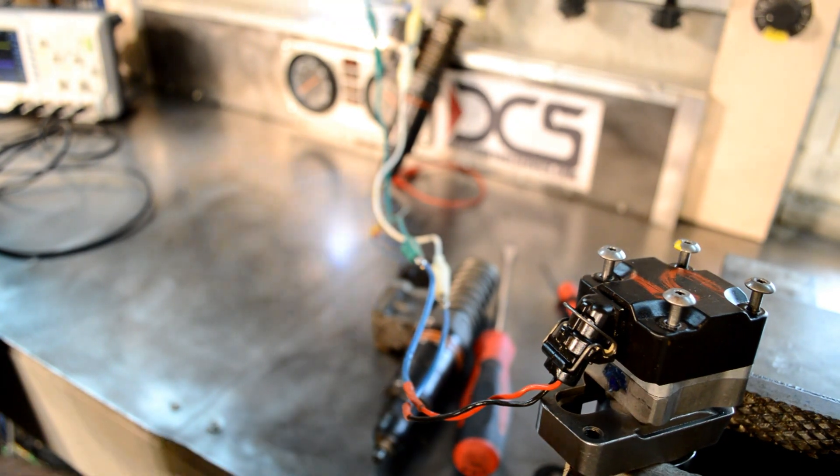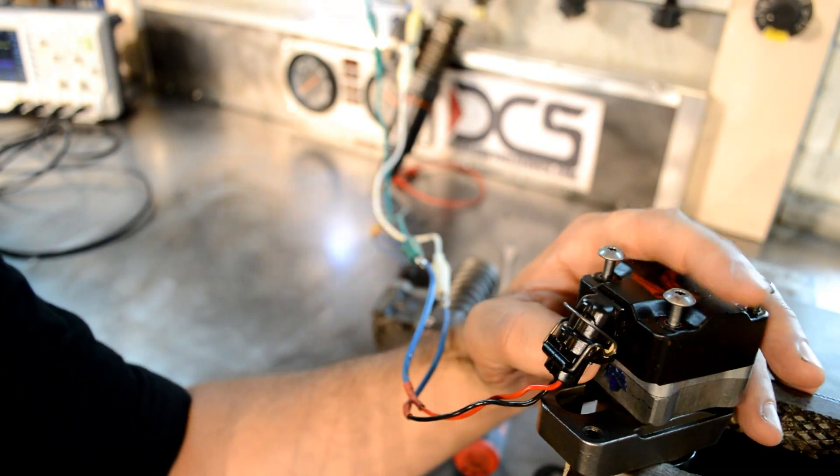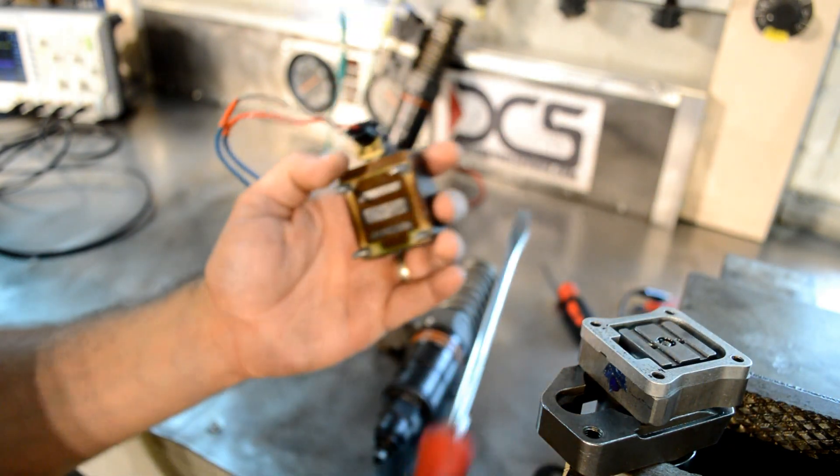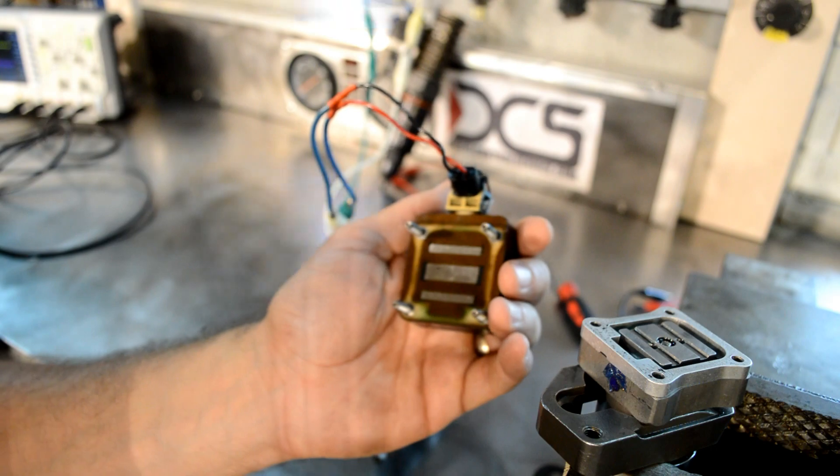The injectors are the muscles — the primary muscles of the ECM. So if you're going to do anything with the ECM, it's important to understand where the ECM's influence ends.